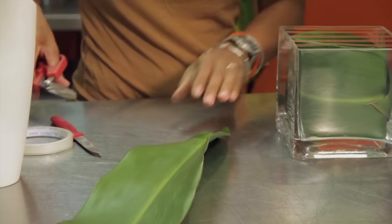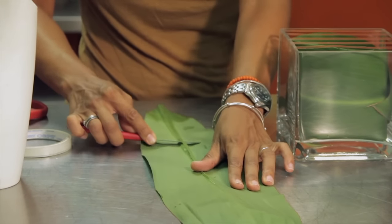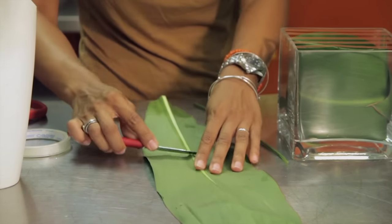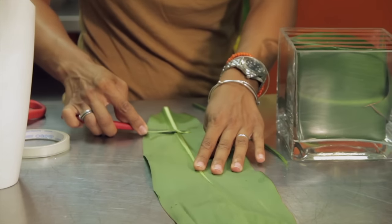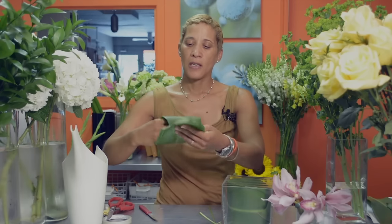We're going to start off with the leaf wrap, which we're going to do with a very simple ti leaf, simply cutting up the stem and thinning out the seam in the back with just a sharp knife. You're going to thin it out enough so that it's pliable, taking a little bit at a time because you don't want to cut the leaf. I like to check to see how pliable it is — pliable enough that you're able to roll it in your hand, and then you can just insert it into the container.